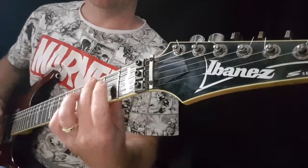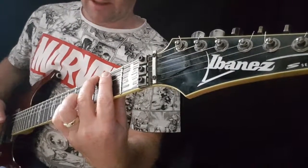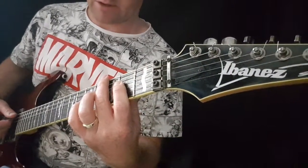As I press on the G note, I'm using this finger to mute out these other strings so that they don't sound. And similarly, when I play the A chord, I'm using this finger just lightly — I'm lifting it off just enough to mute that string.